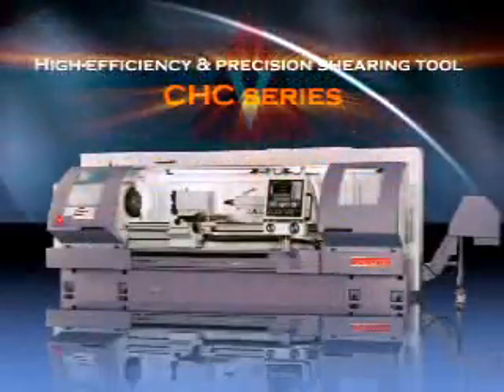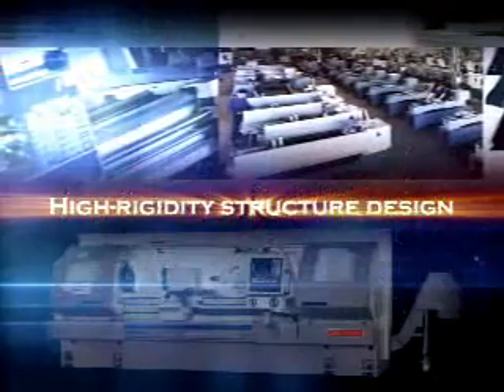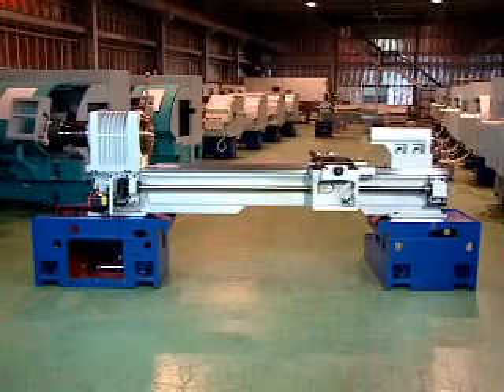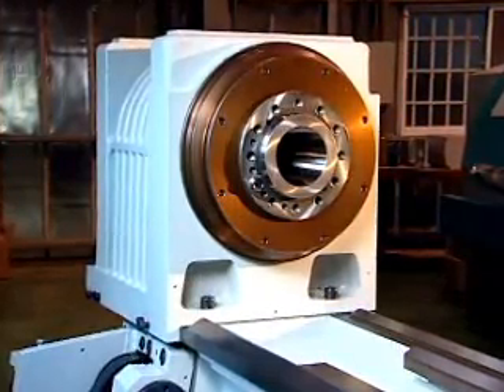High Efficiency and Precision Shearing Tool, CHC Series. High Rigidity Structure Design. High Grade Cast Iron Machine Head and Saddle undergo Stress Relief Treatment for Stability, Precision and Rigidity.